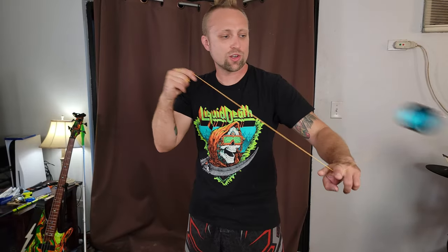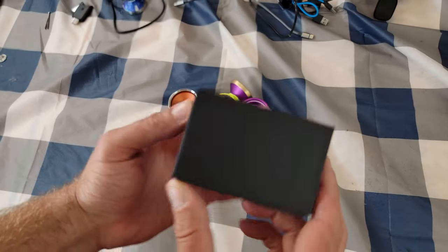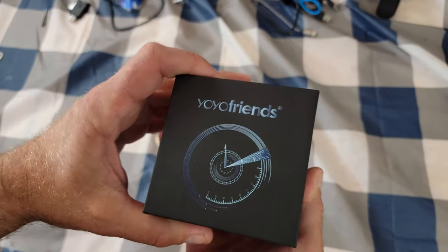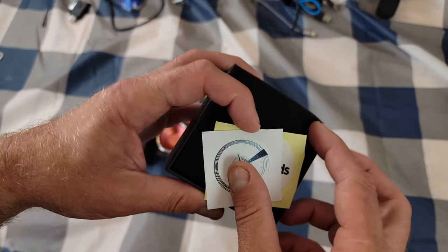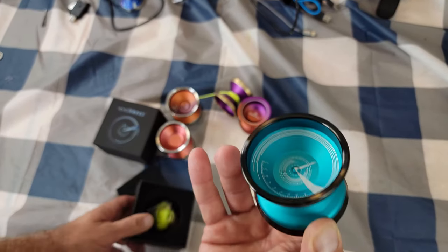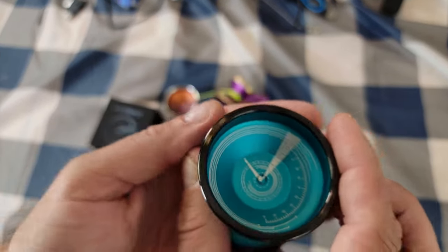What's up everybody, today we got the newest yo-yo from YoYoFriends — this is the Tachyon, it's a bi-metal yo-yo that can play lightning fast. This might just be my favorite birthday present ever, unboxing this right now on my actual birthday. It's a very fast-playing bi-metal yo-yo from YoYoFriends, and it's in one of my favorite colors — I've always been a big fan of teal and turquoise type colors.